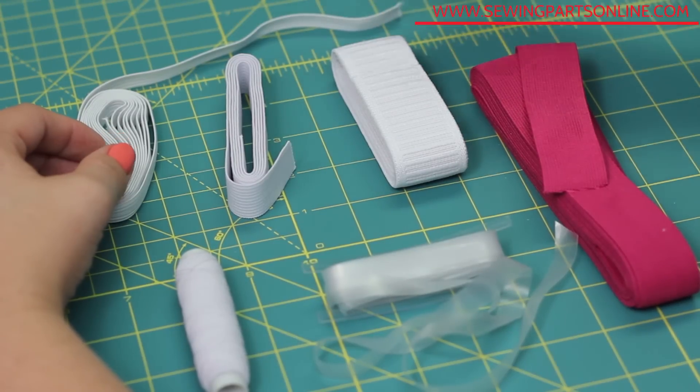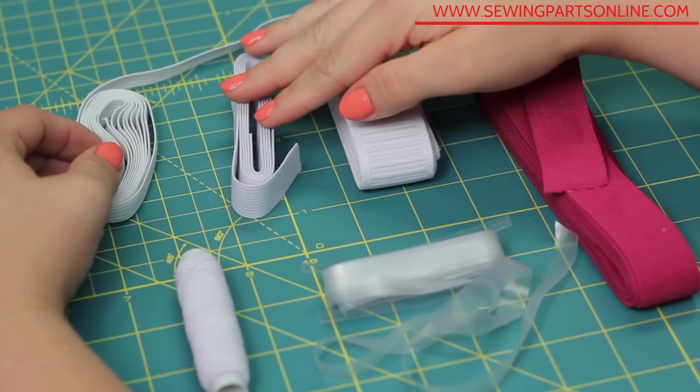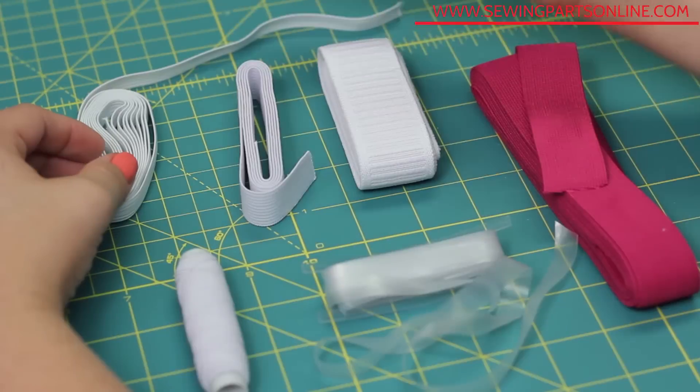There are many different widths and types of elastic, each with their own pros and cons. So let's go over a few.